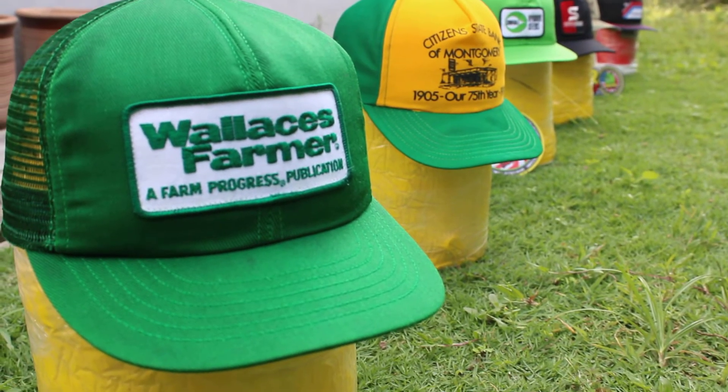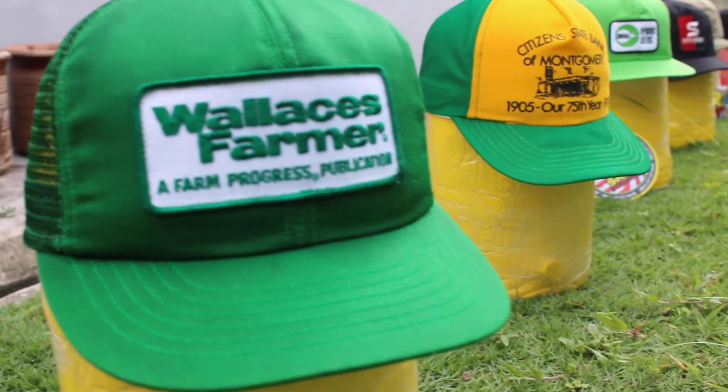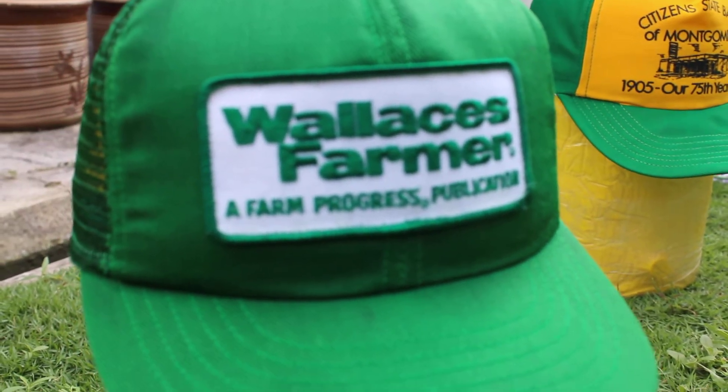Alright guys, let's take a look. Very nice wireless spot.